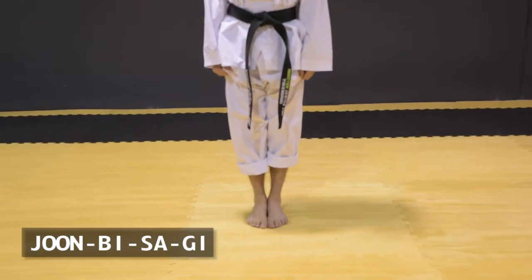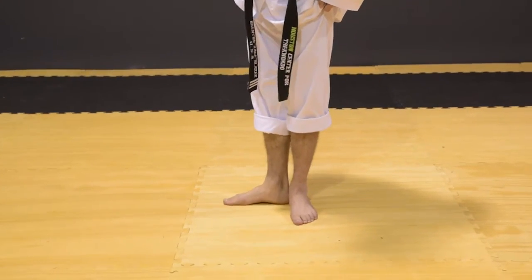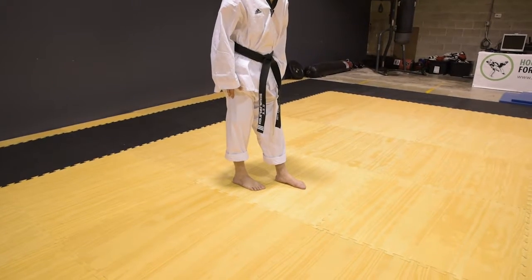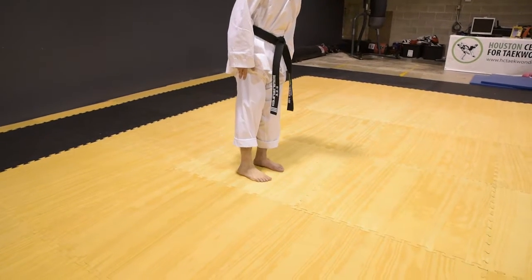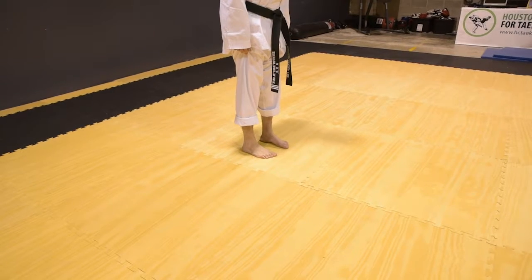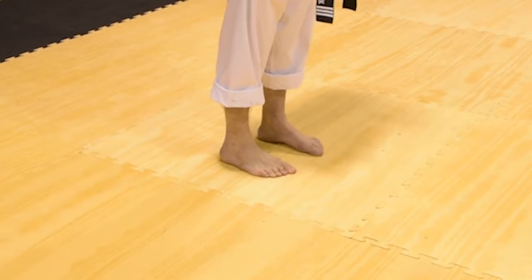The next stance is called Junbi Sogi. You want to step out, turn your foot where your heels are touching. Then move your big toe even with your other big toe, so your feet should be now even. This is Junbi Sogi.